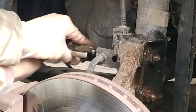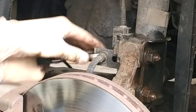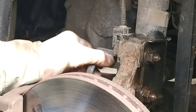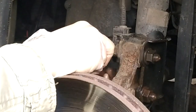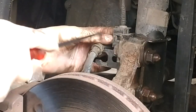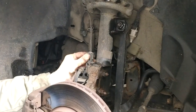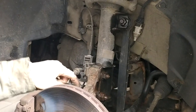Now for the brake line clip. See, this goes in like so - it has this edge here. Take it off. And for the ABS sensor, just get a screwdriver, unblock it, and take it off - basically just push it in and lift it up. Gently - it's all plastic, we don't want to break anything. See how it's clipped in here also.